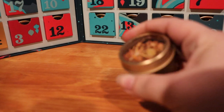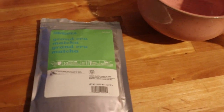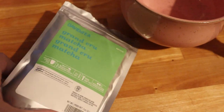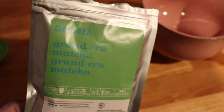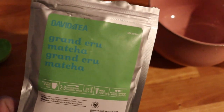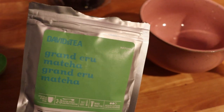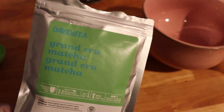My water is coming up to a boil and I actually decided I'm going to do a matcha this morning. This is David's Tea's Grand Cru matcha — it is not sweetened or flavored at all, it's just sort of like a mid-grade matcha. I've been drinking this some mornings; matcha is an acquired taste for sure.